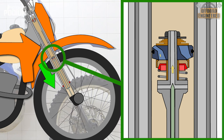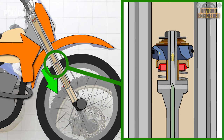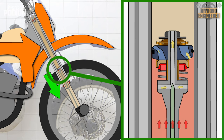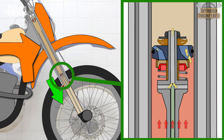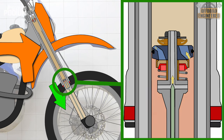On rebound, the oil is forced through the low-speed damping orifice as well as the cone valve's bypass. If the oil pressure keeps increasing under the rebound valve, the rebound shim stack opens, allowing more oil to exit the chamber below. This will generate rebound damping and control the fork's extension.